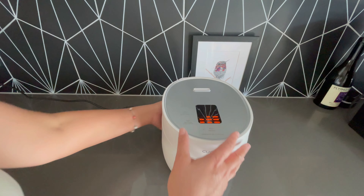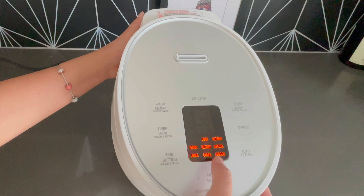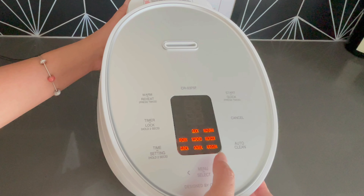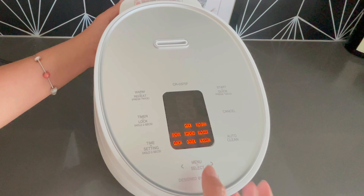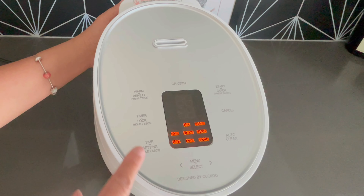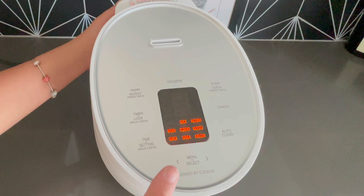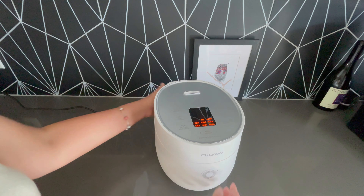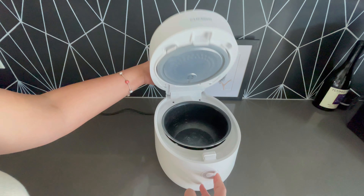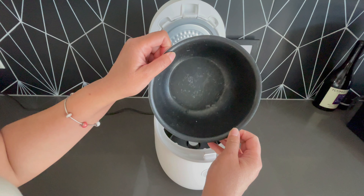The display is up here and you can see all the things that it can cook. It can also cook rice porridge and make soup. It has a timer and then it has a really interesting feature that I've never seen before, which is an auto cleaner. You simply open it up like this.